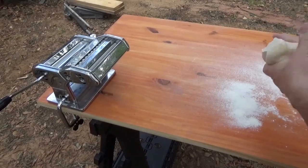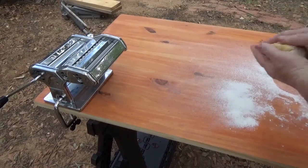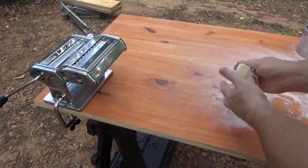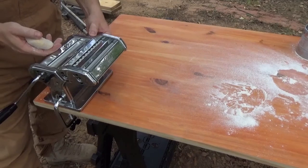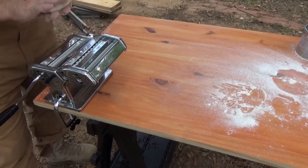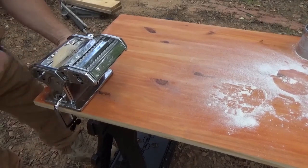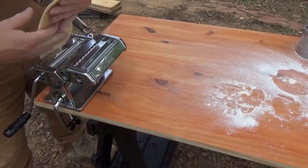We have our water boiling, so we'll go ahead and get our pasta ready. Go ahead and break your dough ball in half — that way it's easier to work with. Flour it up real good. I'm going to run it through the pasta machine. We'll start off setting this on zero and just feed your pasta through here to get it rolled out, turning it down each time to get it thinner.